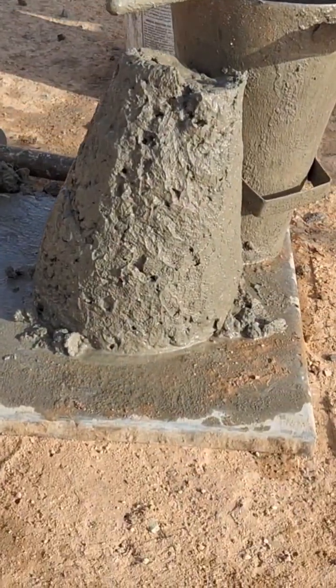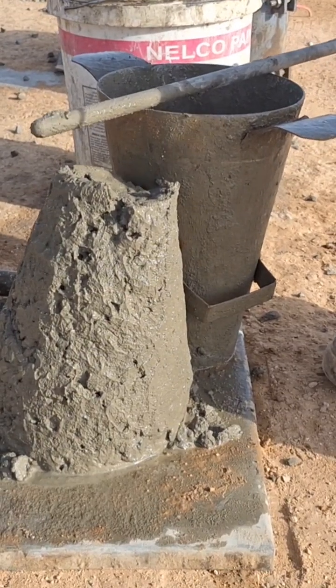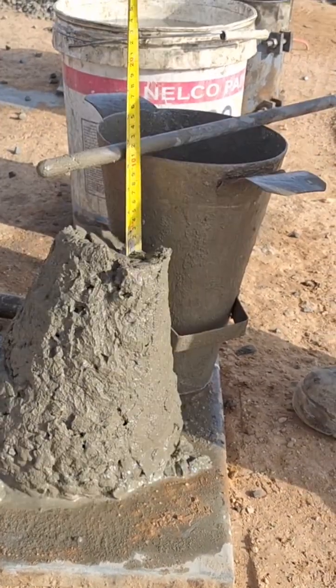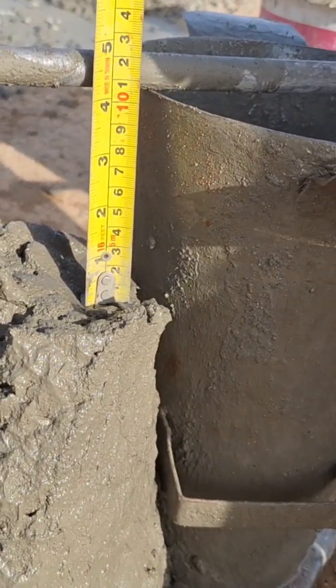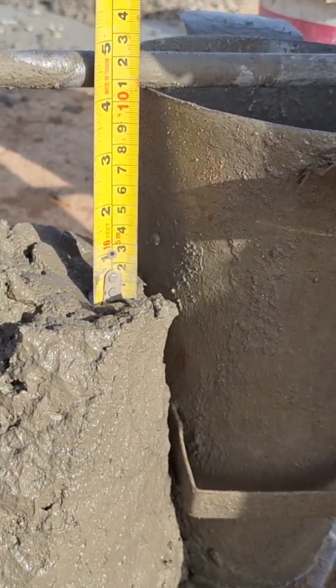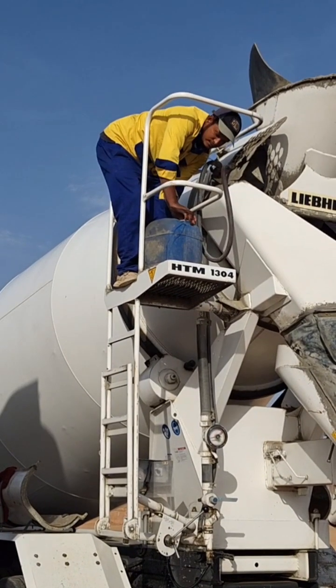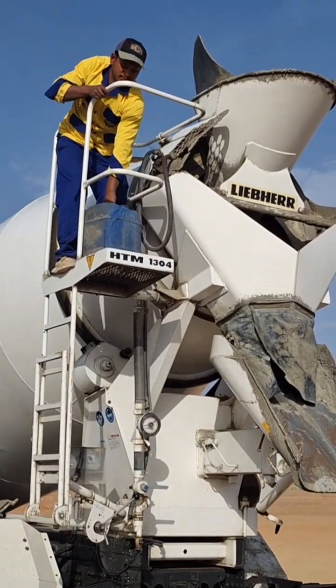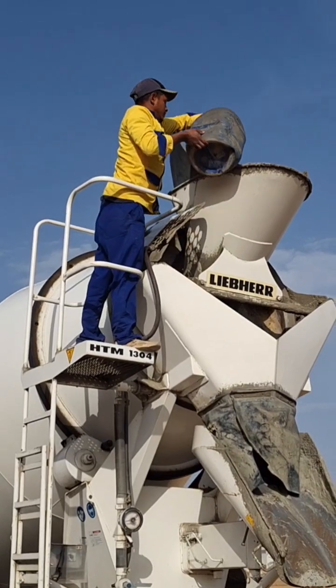The slump shall be measured and the water content and dosage of admixture shall be adjusted for achieving the required slump. As shown in this video, we are doing the slump test, and we still need some more workability. For that reason, we are adding some admixture.